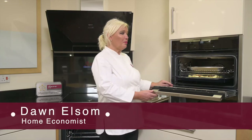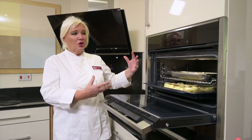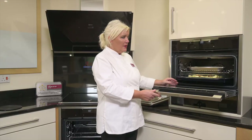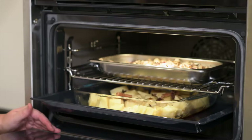Now I'm going to show you the compact full steam Neff oven. It is compact size as you can see. We do this equivalent oven in a full size oven as well. The amazing thing about this oven is the fact that it still has all the oven functions that you can use.